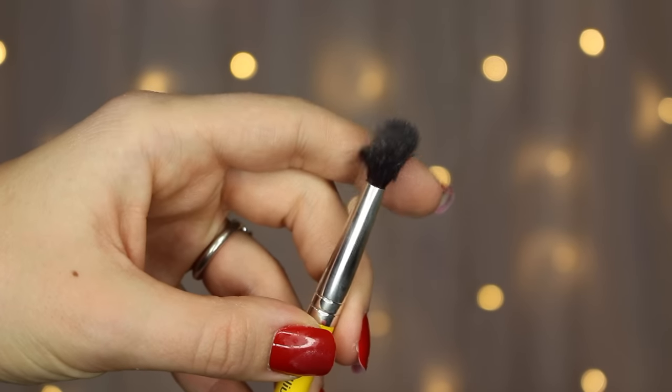On to the 785, a tapered blending brush — one of my favorite multitaskers of all time. It's great for the eyes: blending in the crease, applying a wash of color to the lids, applying matte shades. I also love it for buffing out concealer around the eyes — the tapered tip gets a precise buff through the under-eye area as well as around the nose and any blemishes. It's also great for setting powder specifically in the under-eye area without getting it anywhere else on the face.